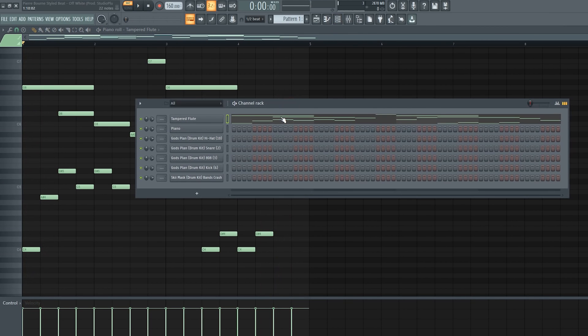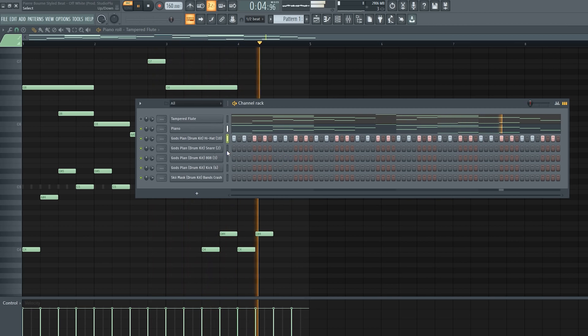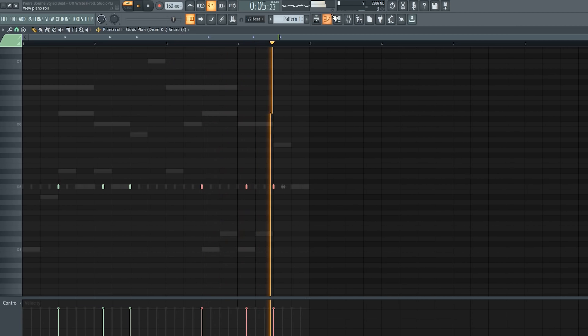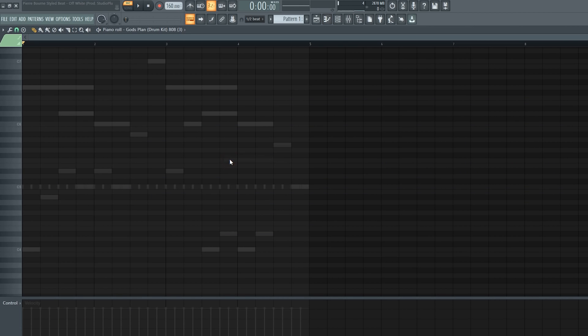Now let's go ahead and copy the melody and paste it onto the piano roll. So that was pretty easy. Now the next thing we're going to do is add the 808, so let's go ahead and get started.